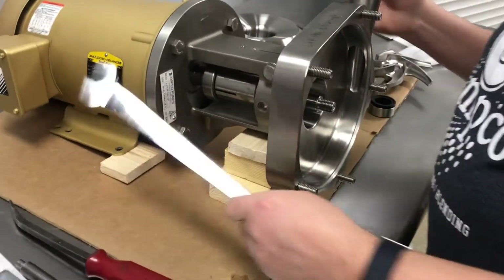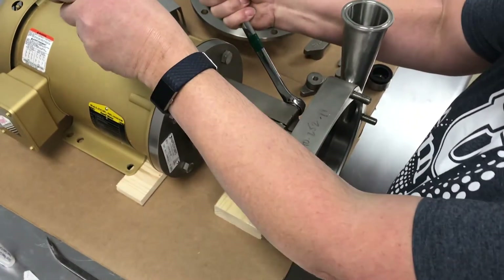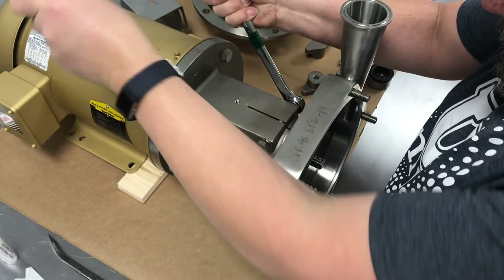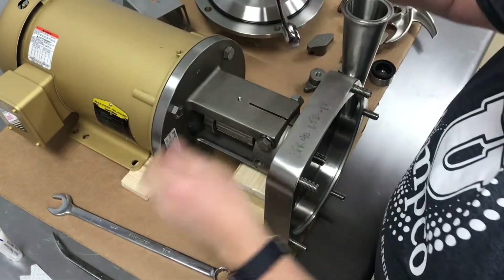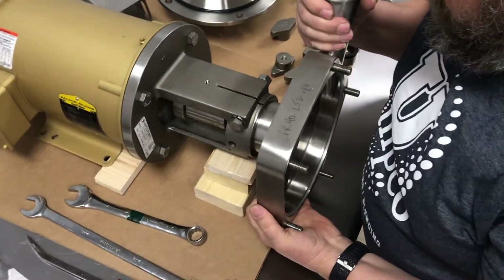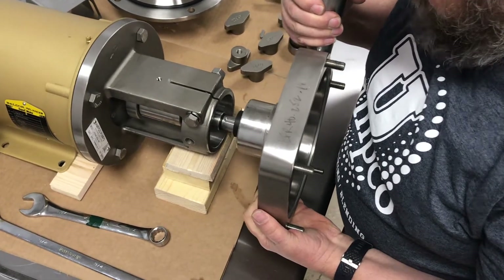Next we need to use two three-quarter inch wrenches and loosen the cinch bolt on the casing. Then we can uninstall the casing. Gently pull it off so you don't hit the shaft on the way out.